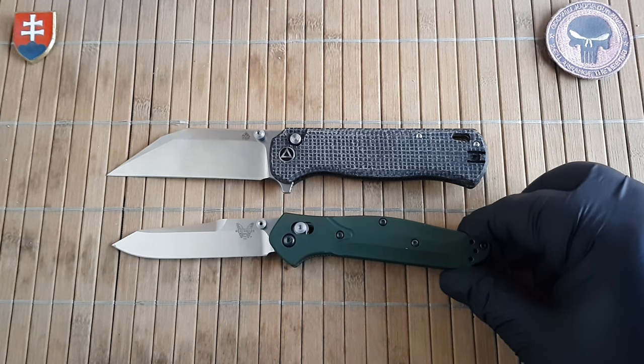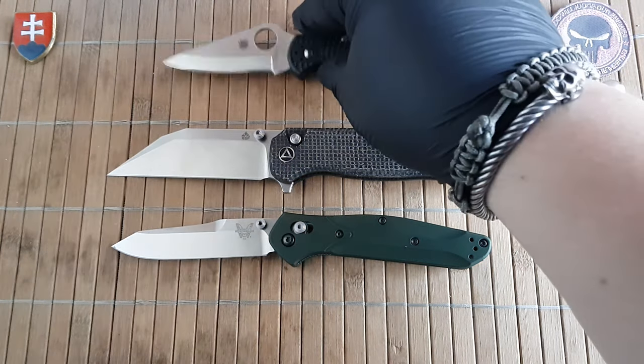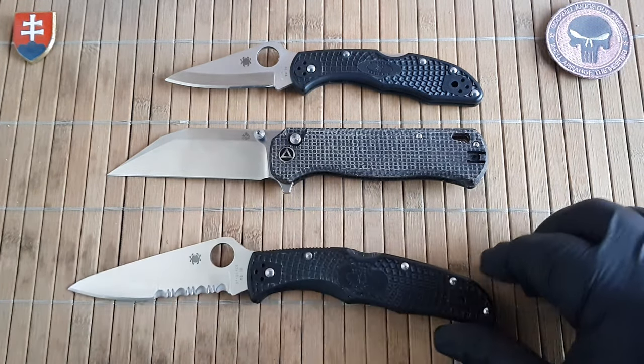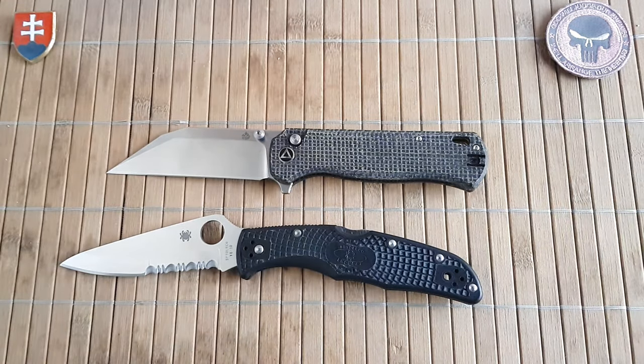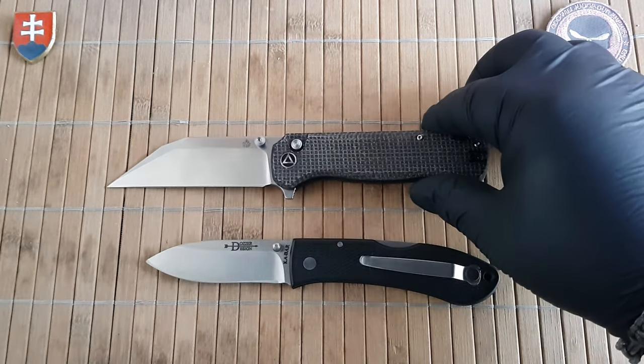Here's the 940 from Benchmade. Also the Delica, the Endura, and let's close it down with the Case Dozer folding hunter.